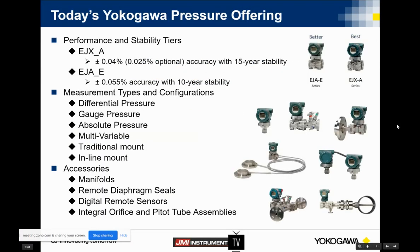So I think we just finished with that slide on the EJX and EJA series. Today our offering kind of looks like this. We have our EJX series and our EJA. The main difference there being the accuracy. The X has a 0.04% accuracy where the A has a 0.055% accuracy. And then we also have some differences on the stability ratings — a 15-year stability guarantee on the X series and a 10-year on the A.